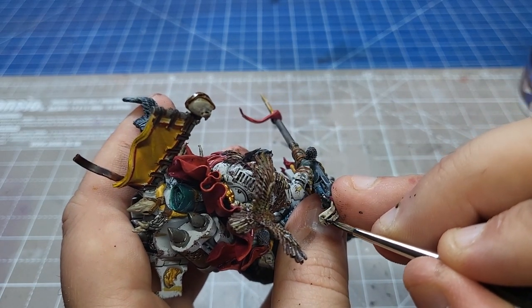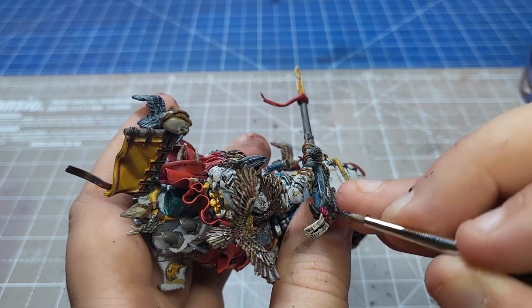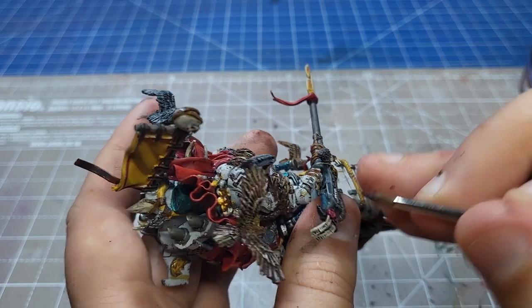I added some Vietnam Earth from Abteilung all over his bike to show the dust he's been flying through, and added some tufts and the same pigment to his base. Anyway, I've been Sam and here he is.